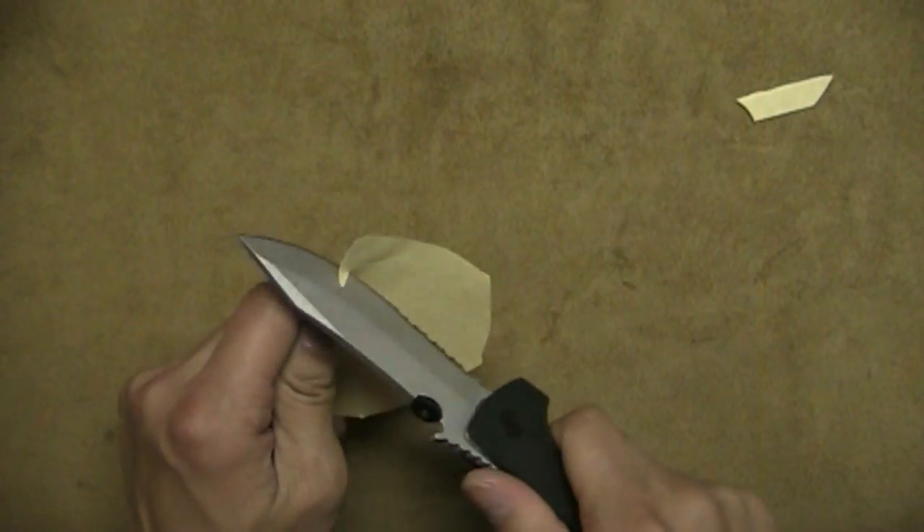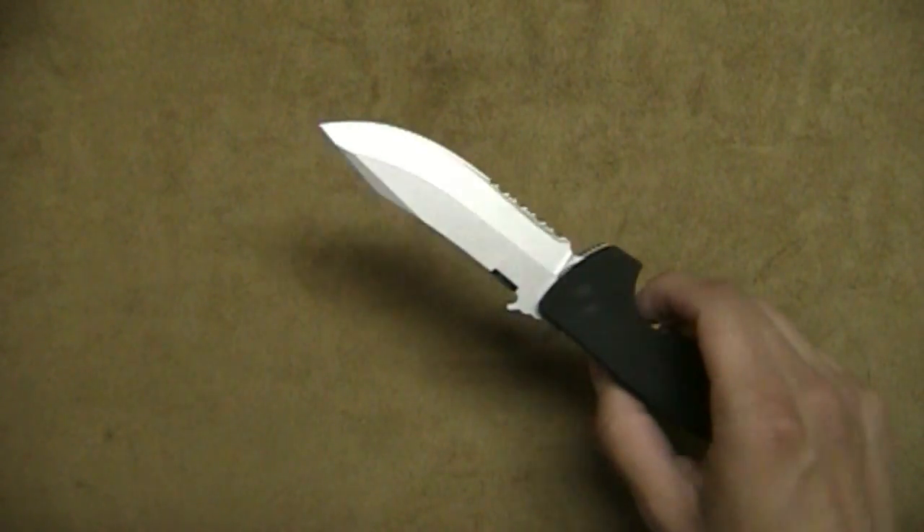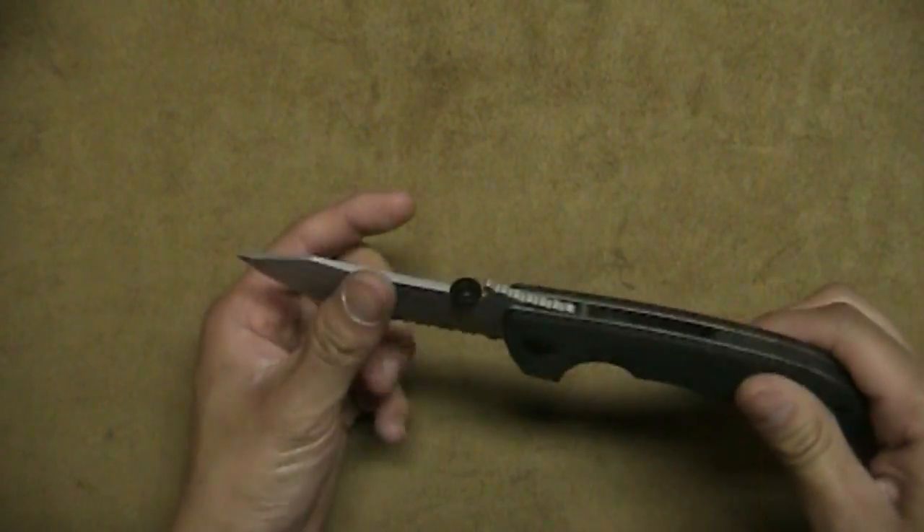There you go — it just shaves right through it. Emersons: both my Emersons came really sharp, so I don't really expect much less from any other Emerson that you would get.